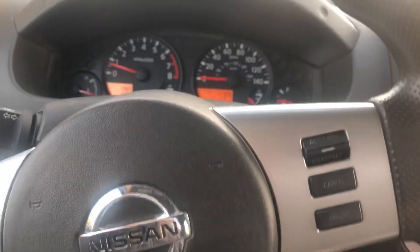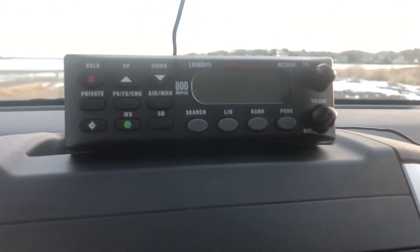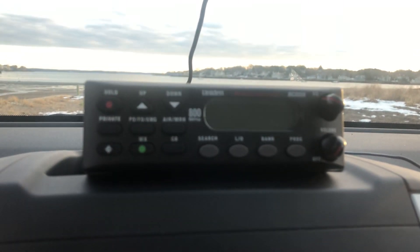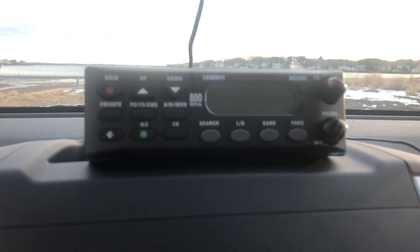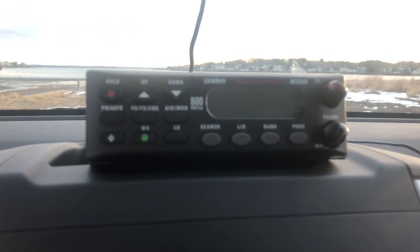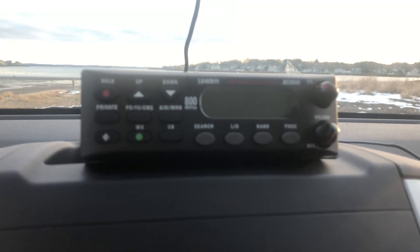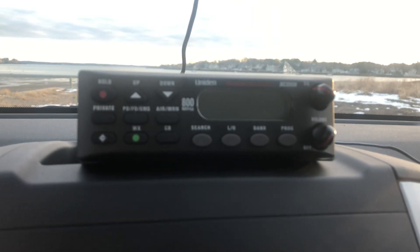Sigs and Rigs here. We're coming from my truck today, this morning. It's very early and I have bought a Uniden scanner for my truck. I am an avid scanner and police listener, so it really helps with my job. I got one for my truck and this is the Uniden BC-355N.